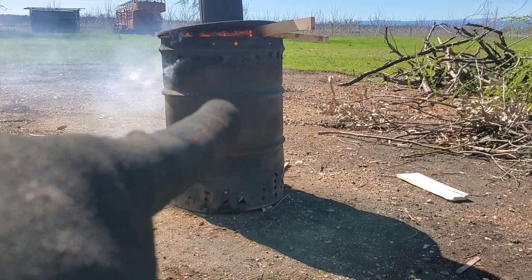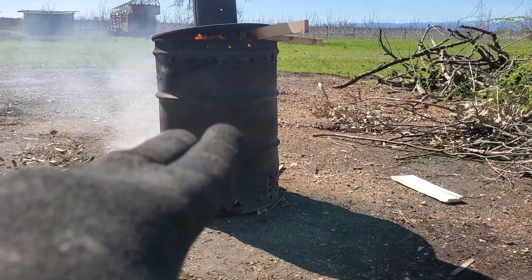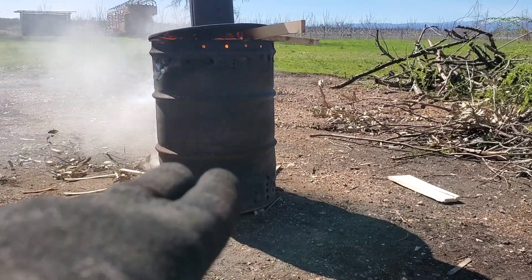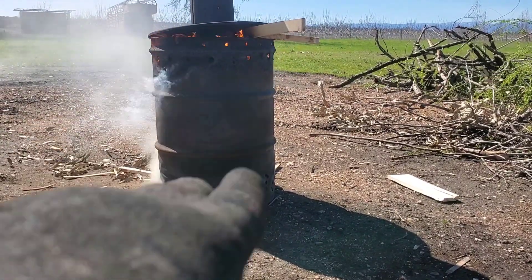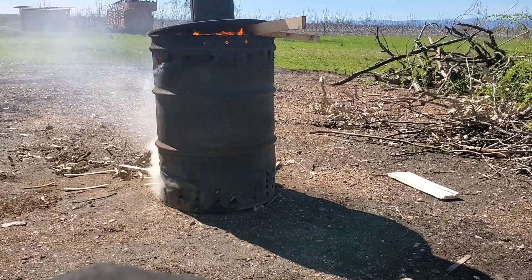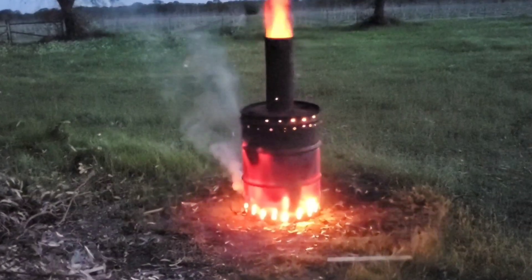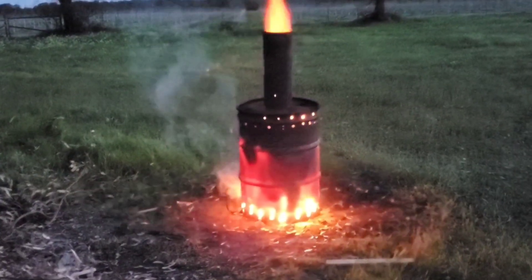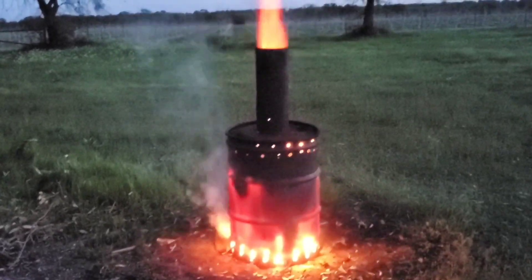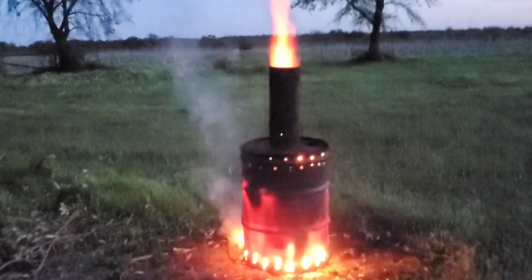As the fire progresses down in the outer chamber it's going to reach the contents of the inner chamber and start to heat that material up. As that material heats up to its ignition temperature it's going to begin to push off all of the volatile organic compounds. Those volatile organic compounds are flammable, and as they are forced out of the bottom of the inner chamber they're going to travel up between the inner and outer chamber and reignite — and essentially that's the premise behind how a retort system like this works.